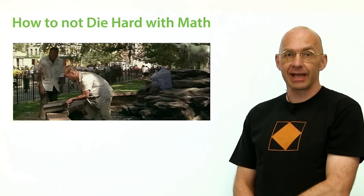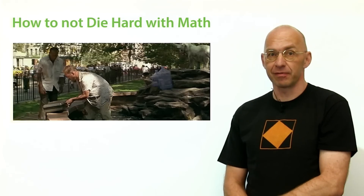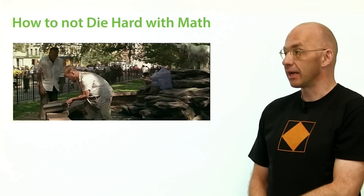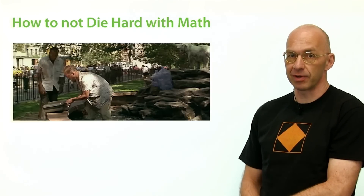I'm a mathematician and I like action movies — particularly Die Hard, one of my favorite action movies. There's one which has a couple of maths problems, and one very famous one is in this clip, so let's play it and then we'll talk about it.